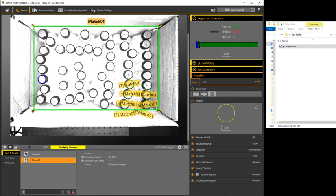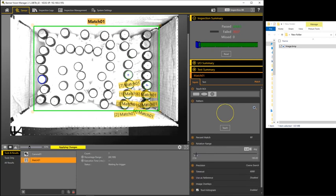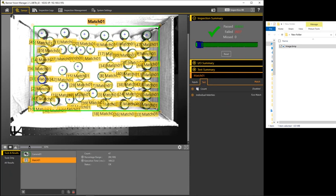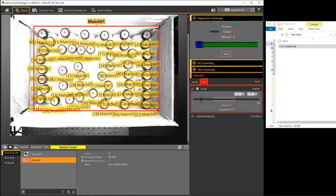Now I take my match tool and search the whole area of the box. I'll turn the rotation down to about five degrees to improve execution time. Now I'm counting 48 caps. If I take one out and hit trigger, the count goes down to 47. I can use the count to make this fail by setting the minimum to 48.